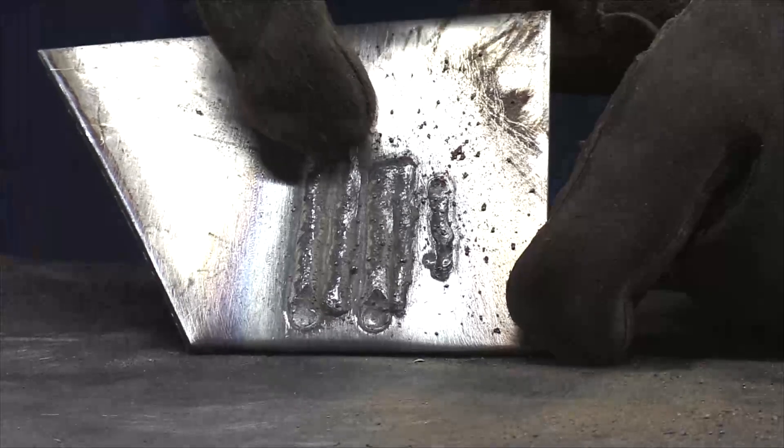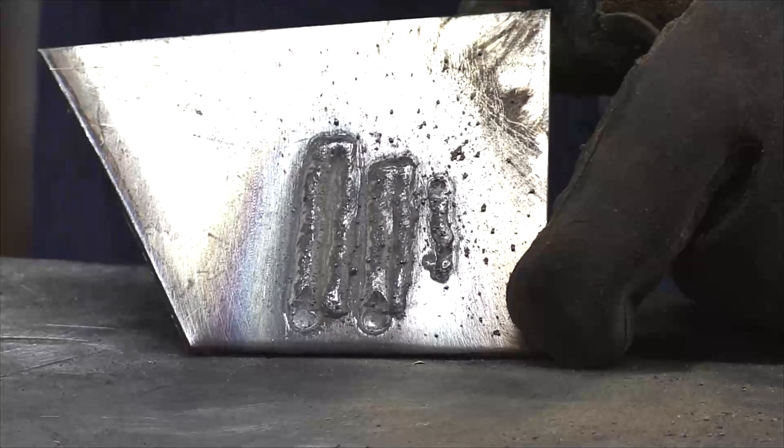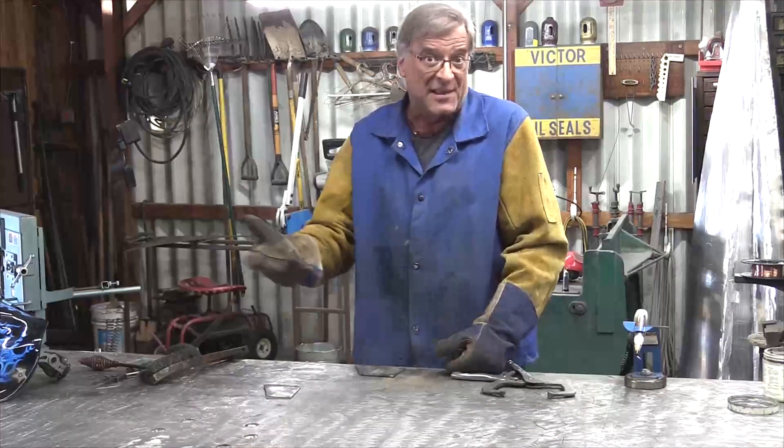This was at 225 on the wire speed. It looks okay — it's not perfect, but it looks okay. At least enough that you can get some work done with it. Let me try welding two pieces together and see what we get. Let's just get a little tack there, a little tack there, and run one across.